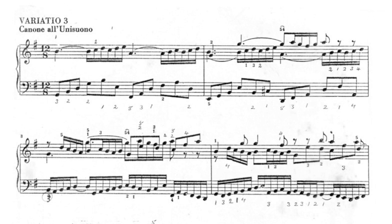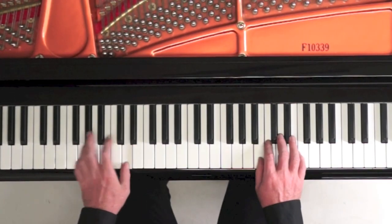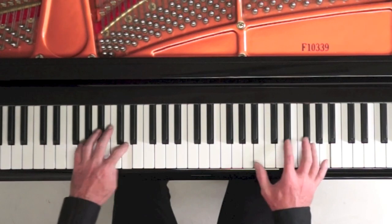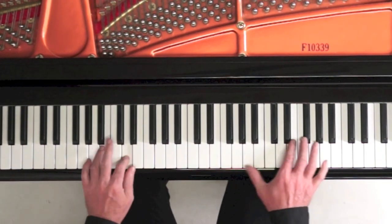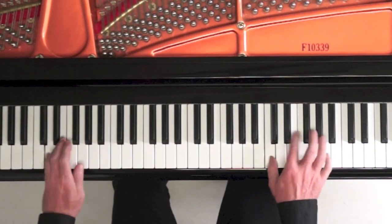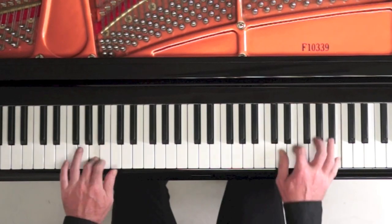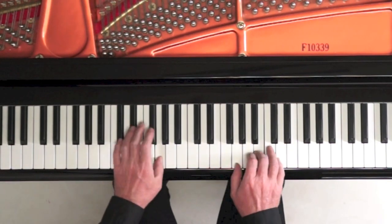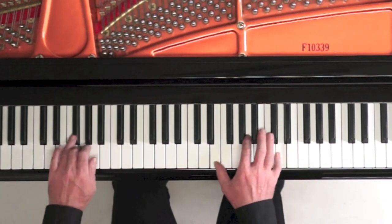Here's Variation 3 in an overhead keyboard view, played at around 64 — a dotted crotchet beat. I start in legato and repeat with a detached touch both times. And there are two different chords.